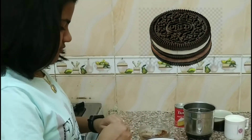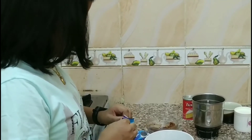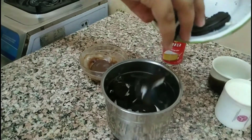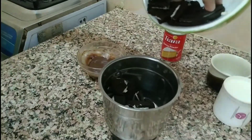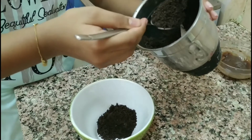Now we have to take the Oreo biscuits and break them into pieces. Then we have to put them in a mixy jar and grind them. Now we have powdered the Oreo biscuits.